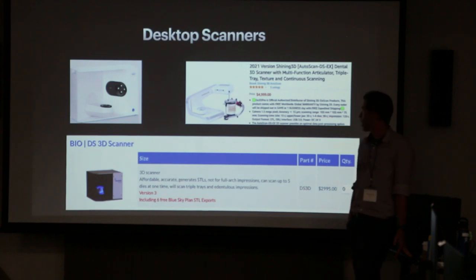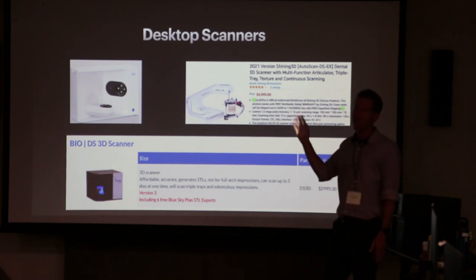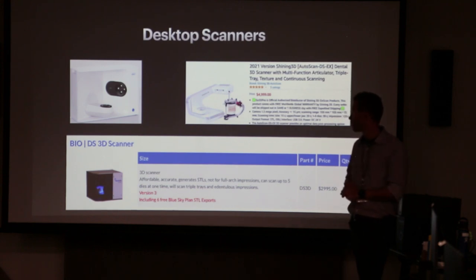Desktop scanners are most beneficial once you start getting into dentures. Everything else you can kind of do without — guides, splints, all that stuff is mostly just tooth-borne. But once you get into needing vestibules and stuff, that's where desktop scanners shine. It's not absolutely needed, but it's allowed us conveniences like scanning impressions and sending to the lab right away, cutting off maybe a few days of shipping.